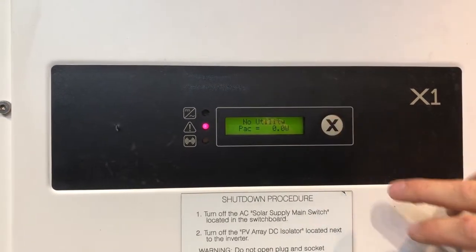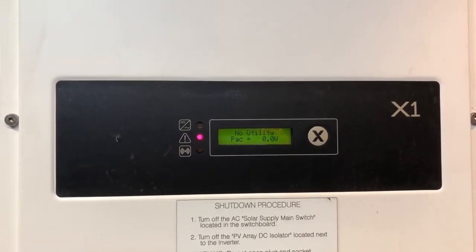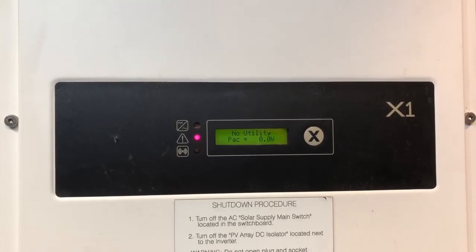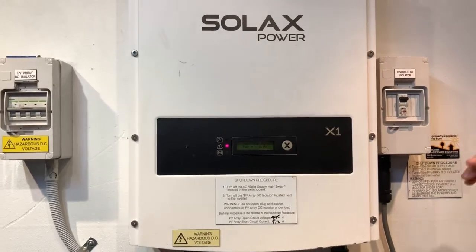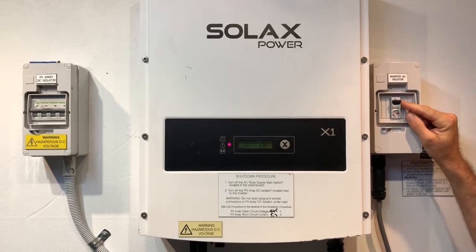The quickest things to check are the solar supply main switch in your switchboard — make sure that's turned on. Make sure you've got power from the grid and you're not suffering from a blackout. Also, your inverter may have an AC isolator beside it like this one here — you want to make sure that's in the on position as well.